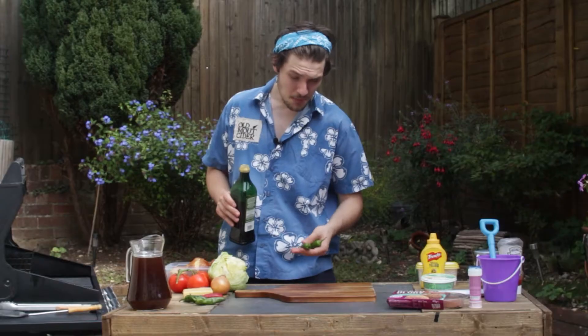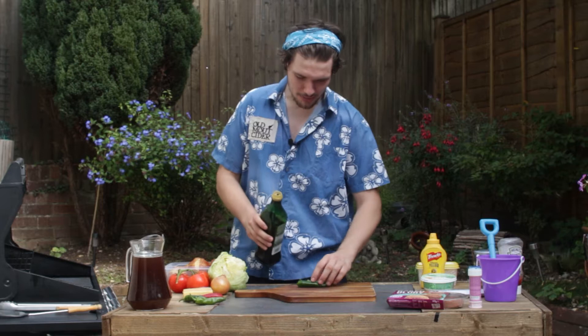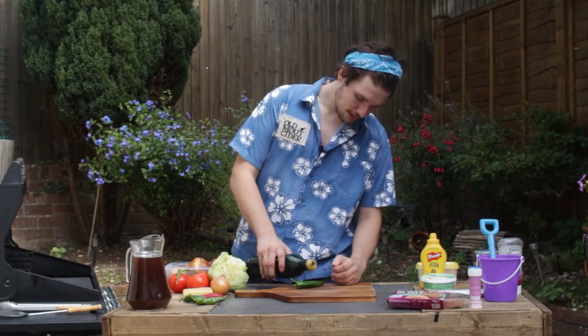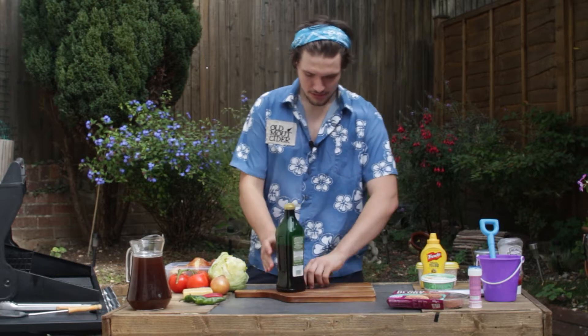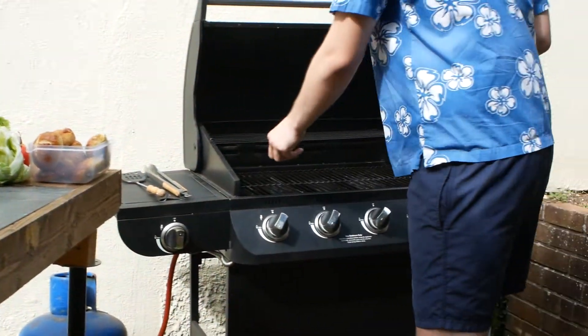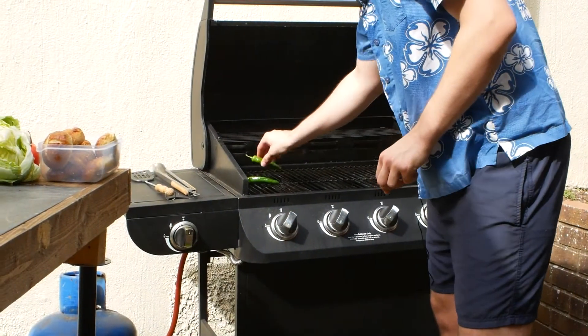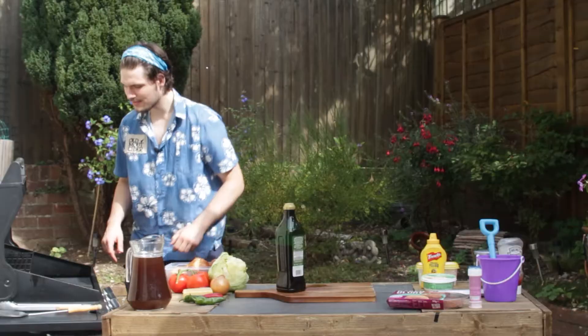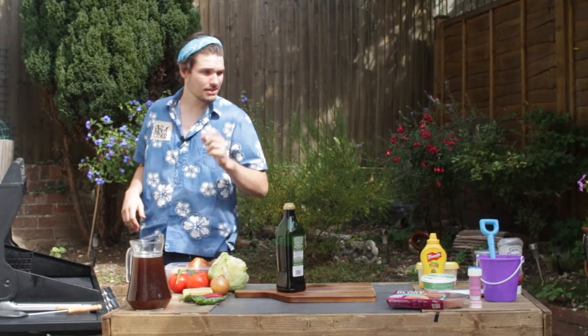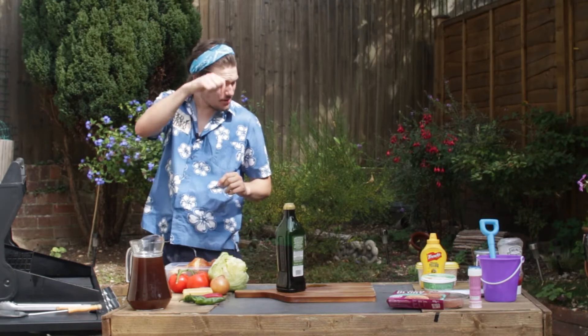So first things first for our double cheese stuffed bacon jalapeño burgers — that's a mouthful. We're just going to roll these up and then throw them on the old barbie. I forgot my little spatula thing. We'll put these on at half heat — actually let's put it on max. Then we're just going to let those roast away and then we can get started on the little mixture to go inside.